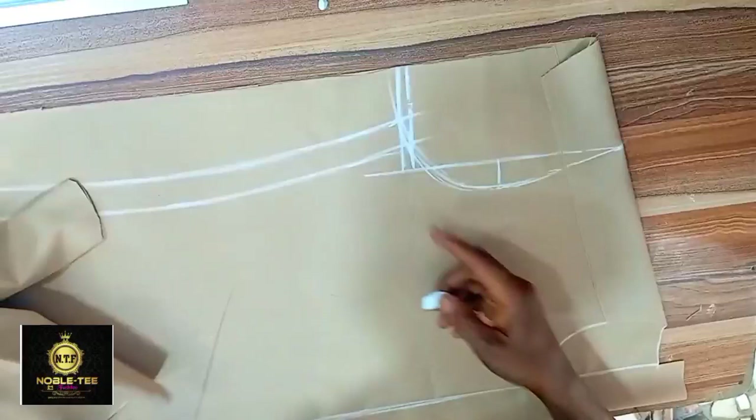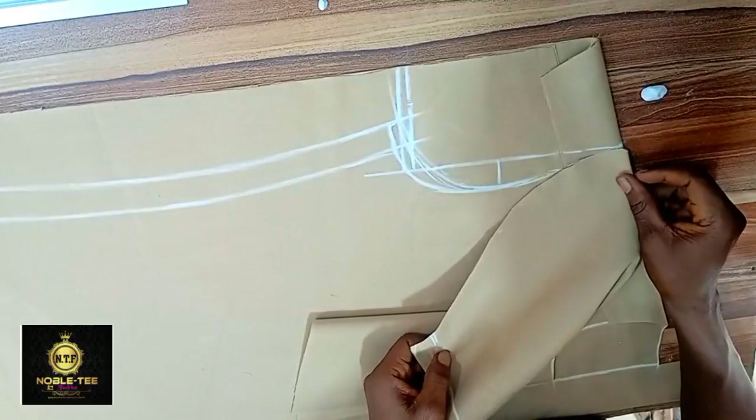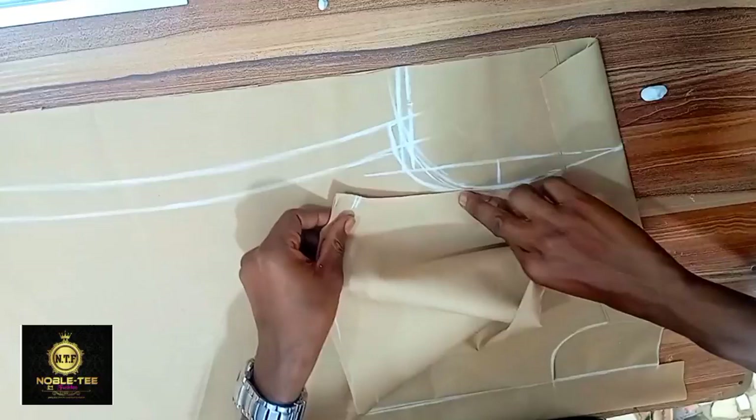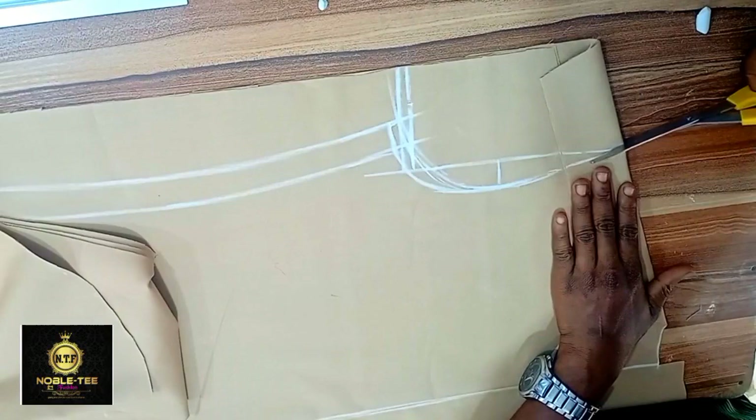You can see that this sleeve is longer than the armhole, so I have to increase the armhole a bit. Just drop down like 0.5 like this and then increase your armhole. Please make sure when you are fixing the sleeve, don't ever reduce the sleeve to fit the armhole. It's more preferable to increase the armhole than to reduce the sleeve. We can see that it's fixed to the armhole now, so the next thing to do is to just cut it out.